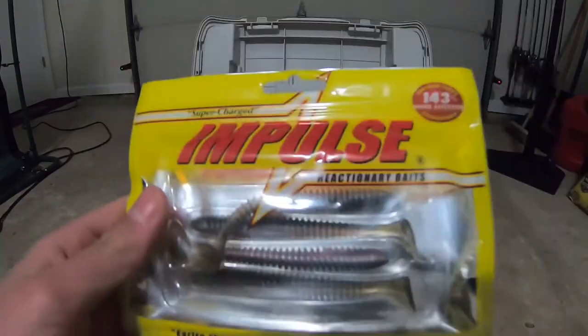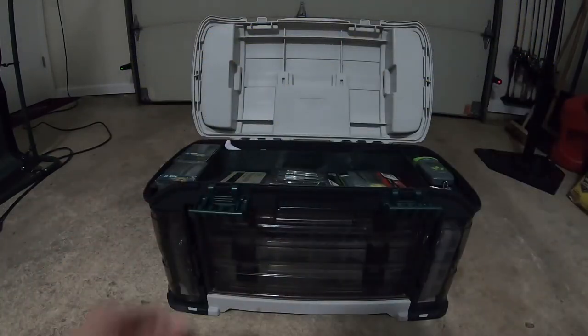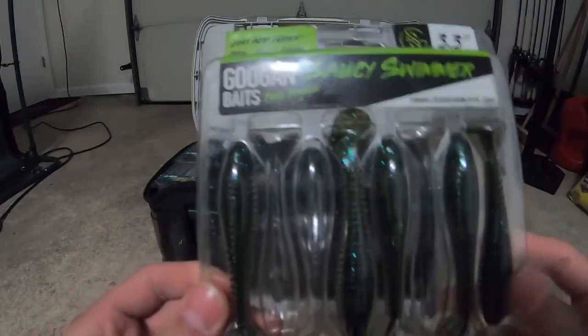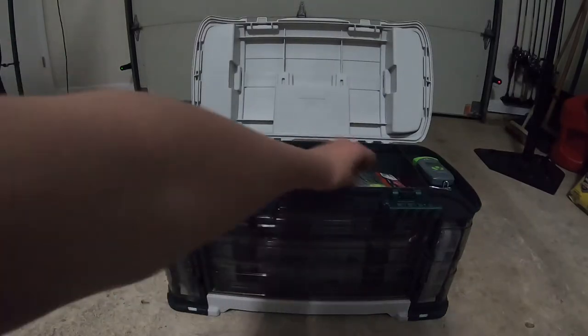This also came in a mystery tackle box. Dad caught a catfish on one of these — Impulse swim baits in a normal swim bait color. This came from a Mondo kit — Googan Baits Saucy Swimmers in green pumpkin, 3.3 inches. I like those a lot.